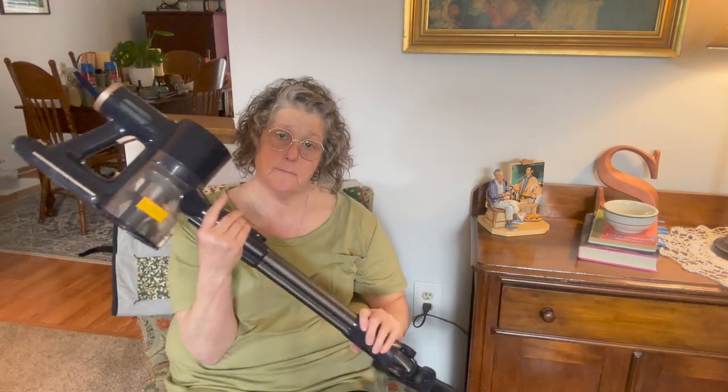In a minute I will show you a review from my sister-in-law Julia, who actually used this at a party we had over the weekend, but I wanted to go over it with you a little bit first. So it is cordless.